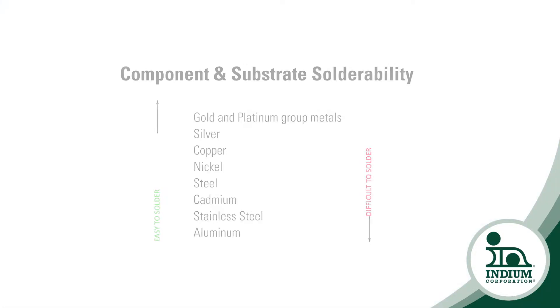When it comes to bond line thickness, a thinner bond line intuitively indicates a better thermal path. While this is true, it does not always translate to long-term reliability. What an ultra-thin bond line can also produce is a weak joint and no bulk solder to buffer the intermetallic layers.